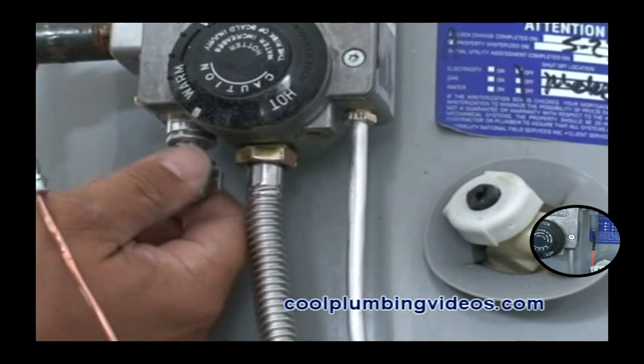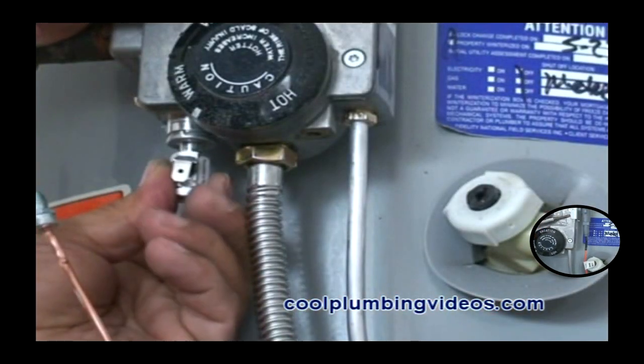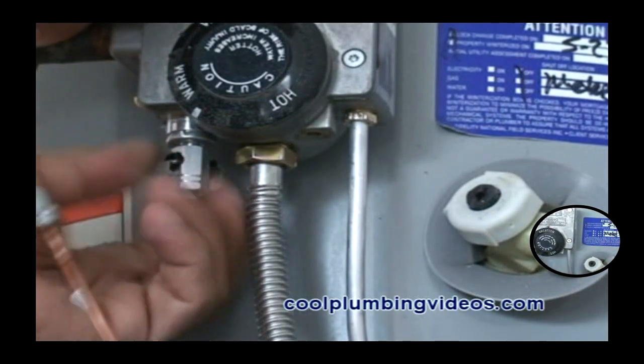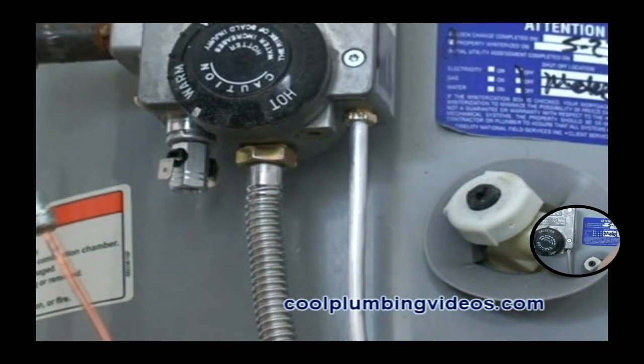You'll notice on each side of this safety switch there are two electrical outlets, because there is electricity going through the thermal coupling itself. Once the pilot is lit, it generates a small amount of electricity, and that is what keeps the pilot light lit.